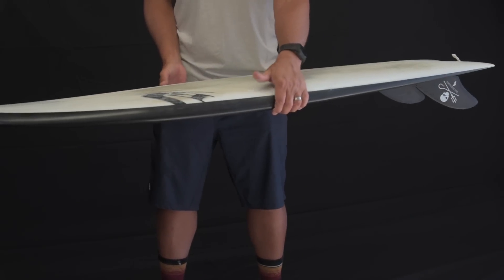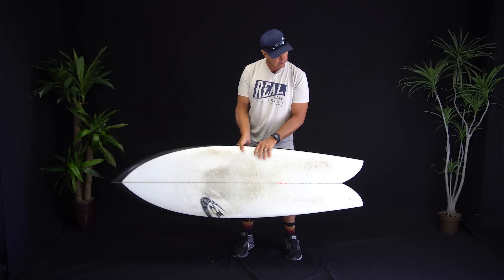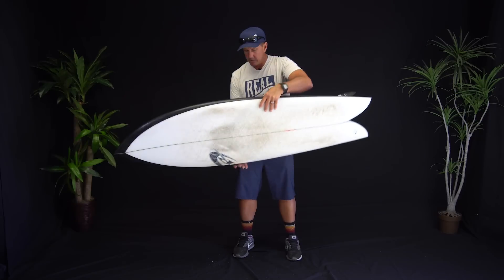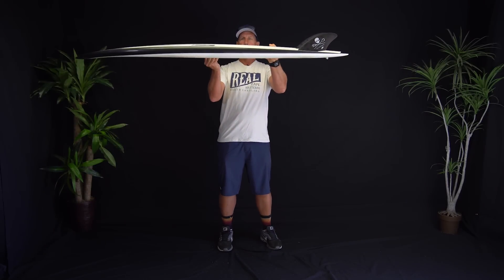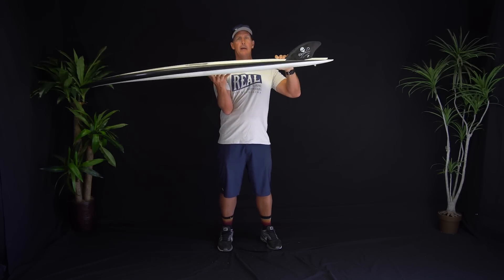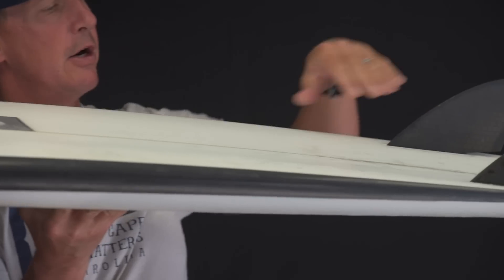When you look at the outline, it does look very classic twin fin fish. The first thing that stands out about this board — the very first thing you see when you take it under your arm and look at it — is the bottom shape. Most fish have a relatively flat bottom to a V in the tail, so basically flat up front and V in the back.